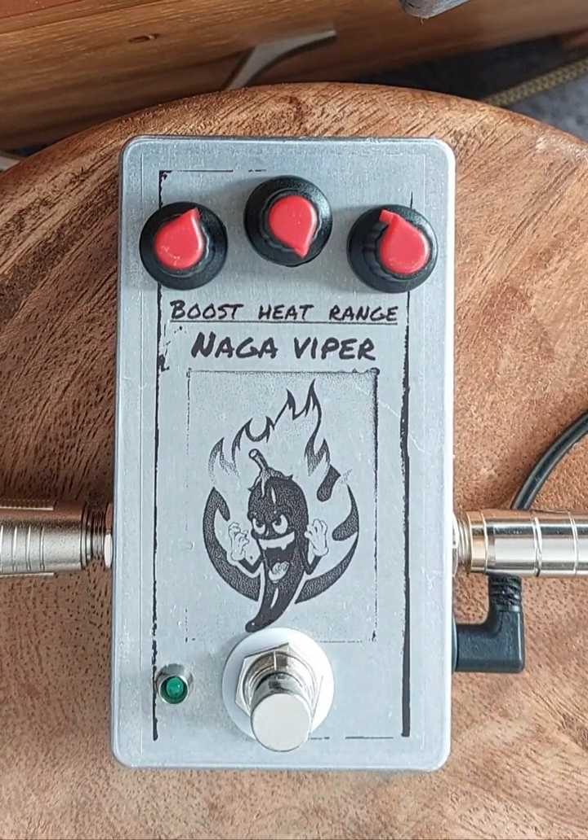There it is — the Naga Viper. A really cool, versatile, dirty boost. Thank you for looking.